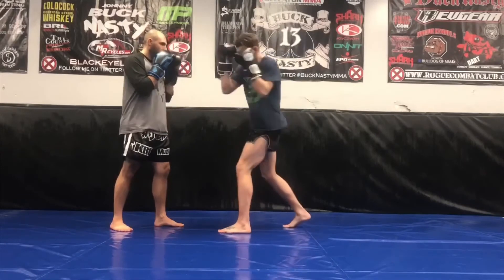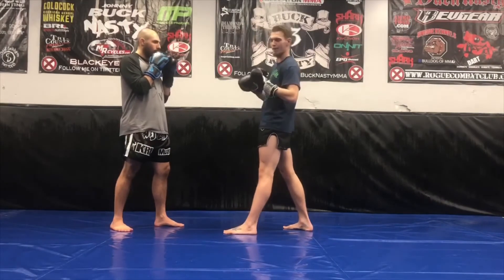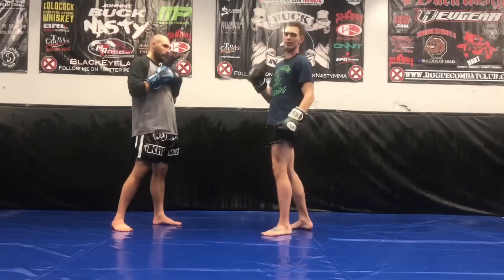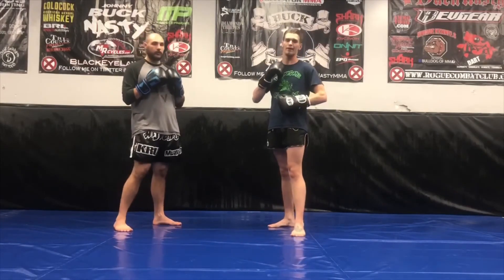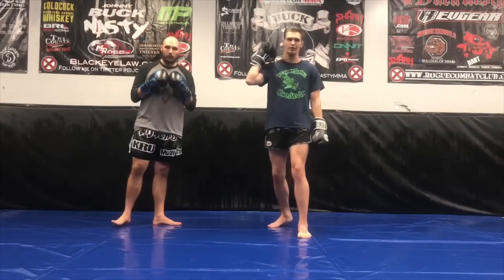We're going to have our regular uppercut, and we'll learn how to do our scooping uppercut — more of a half hook, half uppercut type of punch. So we're just going to be adding to our strike vocabulary and adding to what we know and what we can throw. Stay tuned for that, y'all.